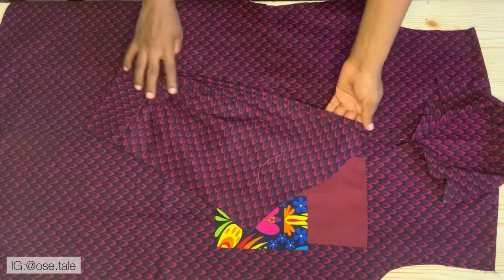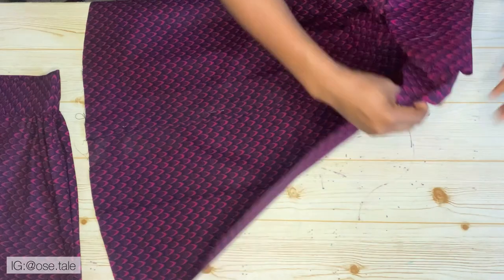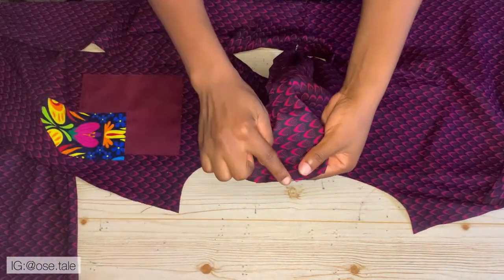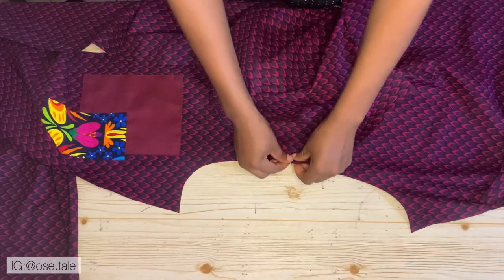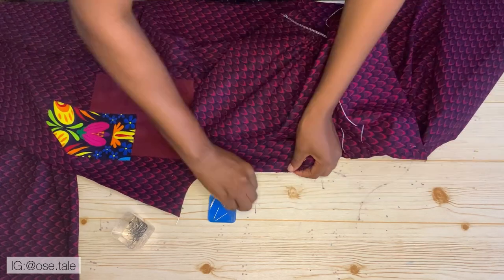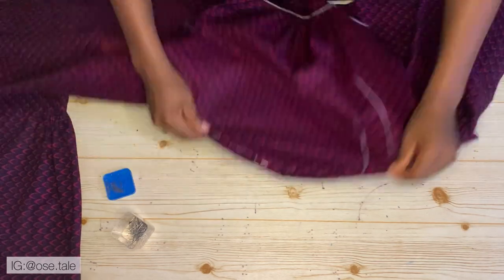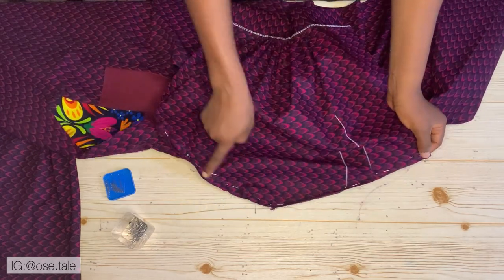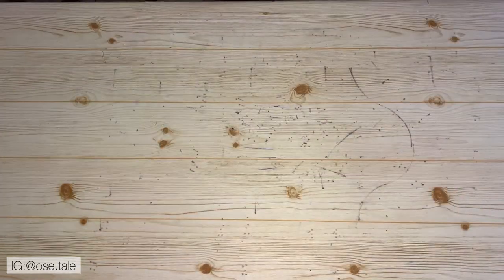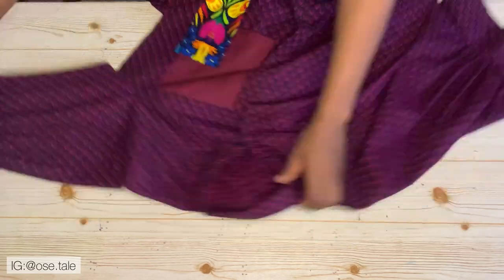Now bring your sleeve and attach it to the body. Place the middle of your sleeve — where you notched — at the part where you joined your shoulder and pin it down. Pin to one side and pin to the other side as well. Take this to the sewing machine and sew it, then do the same for the other sleeve. This is what you'll have after attaching both sleeves — the dress is already coming out pretty.